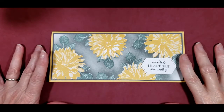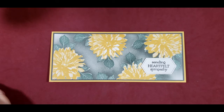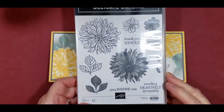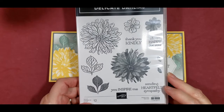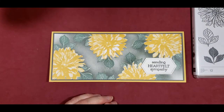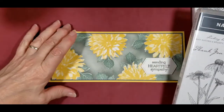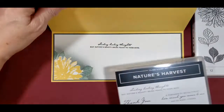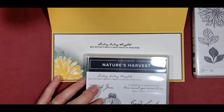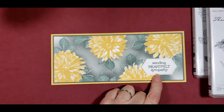Here's the slim card that I made using the Delicate Dahlias. This is from the Celebration catalog, so it was absolutely free with a $100 purchase, and that sale is going to go on until September 30th. I'm also using this sentiment for the inside of the card: 'Sending healing thoughts, may nature's beauty bring peace to your soul.' And on the outside I have 'Sending heartfelt sympathy.'